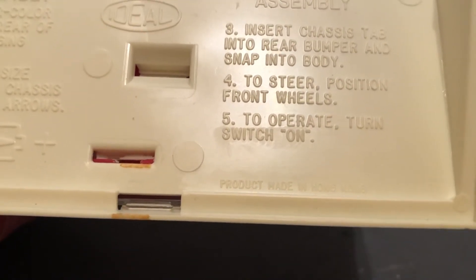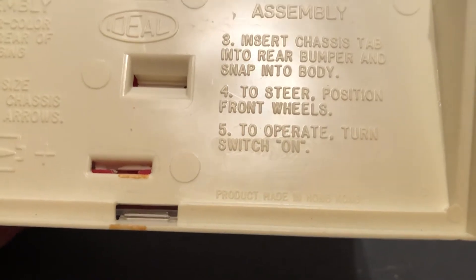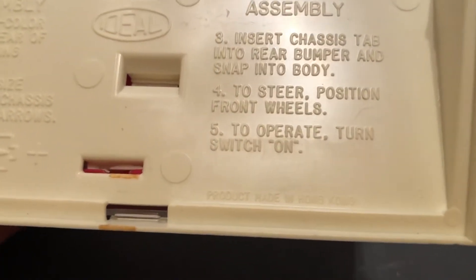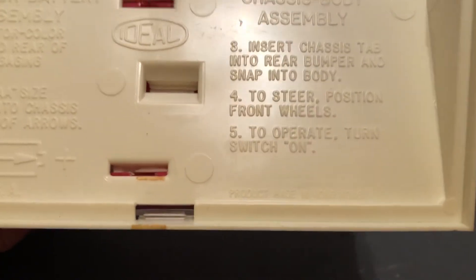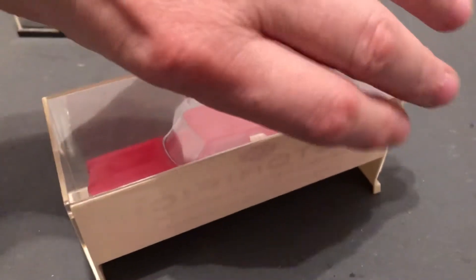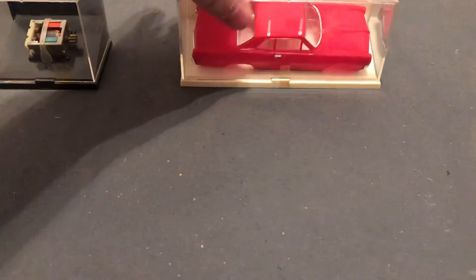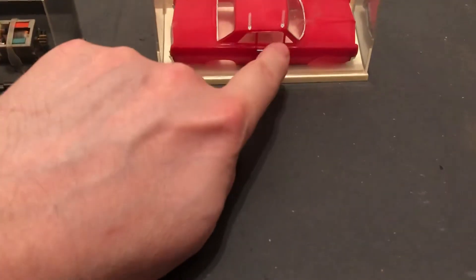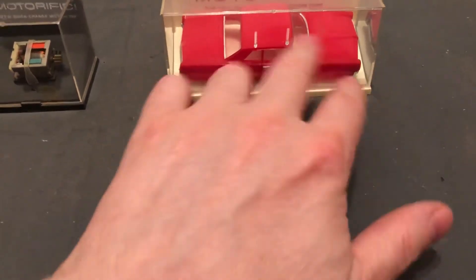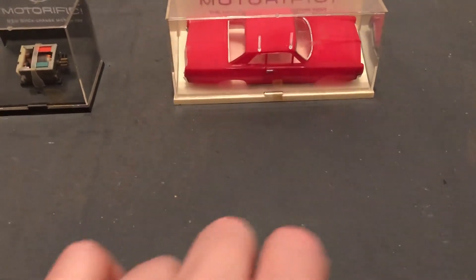So you can run this on the ground, or more often people ran it on the track, and they had all kinds of cool track. We have some packaged sets of that too, so we'll be getting to that in the future. I just like the look of the packaging here. The idea was they sold the cars all together, or you could just snap the body off and have a new car for less money.